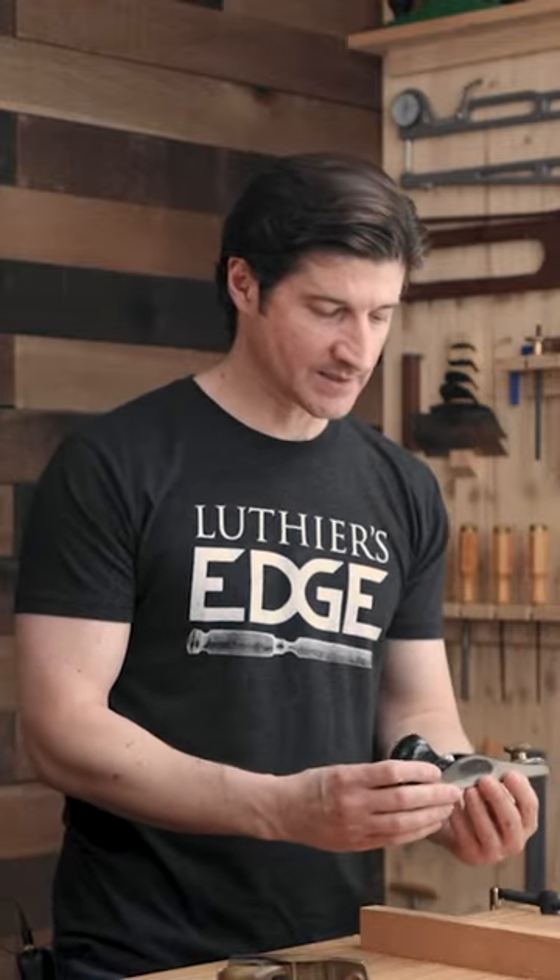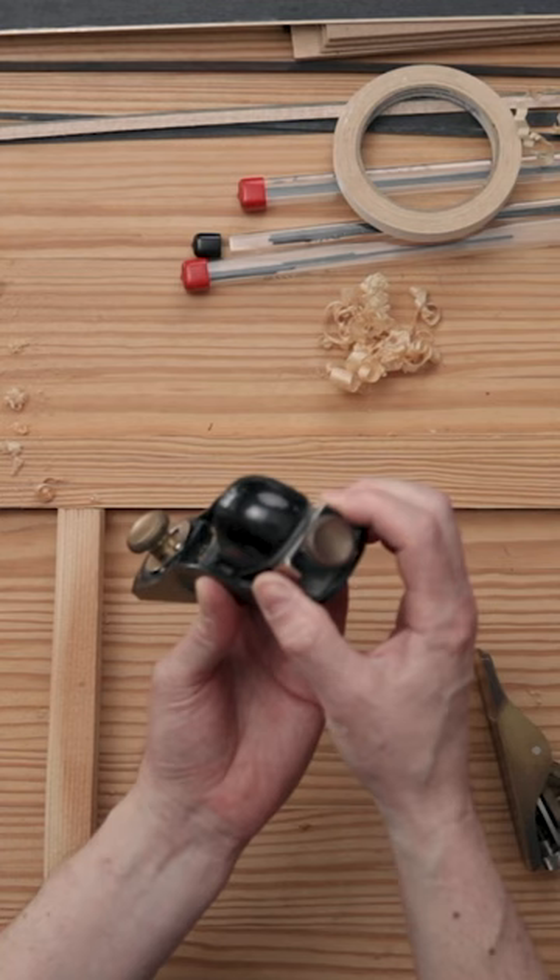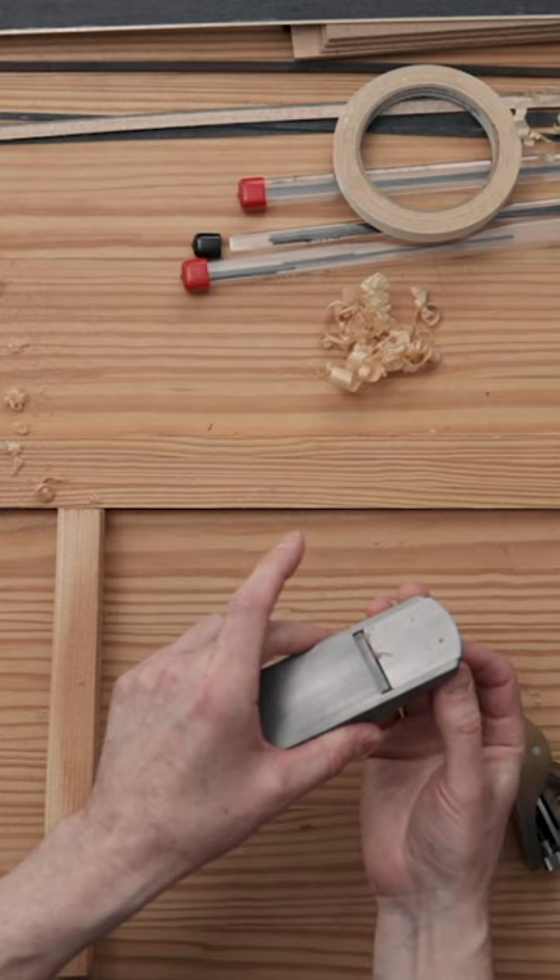If you're using a plane like this, this one has a wheel here to adjust how deep that blade's going through. This little setting here is gonna adjust the tilt of the blade. The front of the plane can actually move a little bit as well to increase or decrease the gap right there.